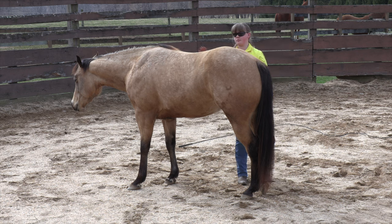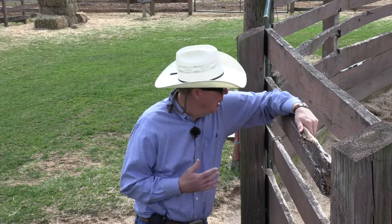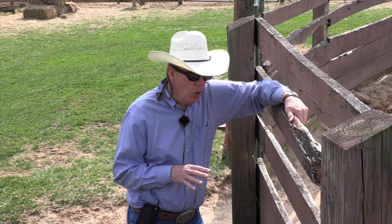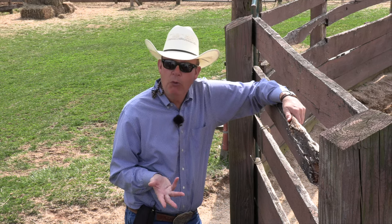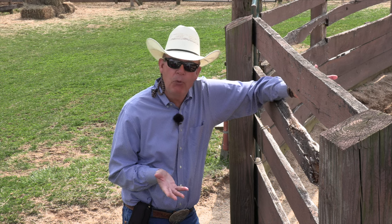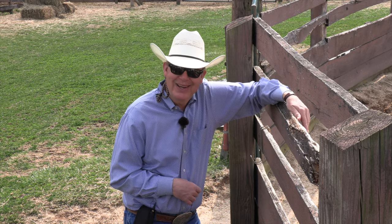That's a good round pen session, and it's plenty long enough. You don't want to stress your horse or bore your horse to death in the round pen. She's had enough time in there — she's made good progress and we're on a good note. So we're just going to say let's do something else with her, and we'll move on to another lesson outside the round pen. Hope this was helpful — it's just a little bit of real time, real life again, working with a young horse. See you next time.